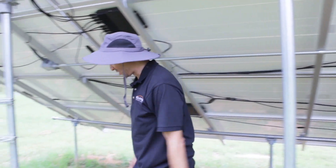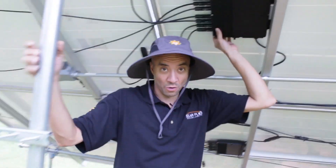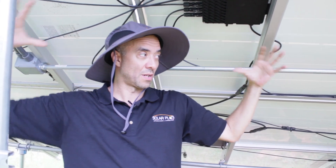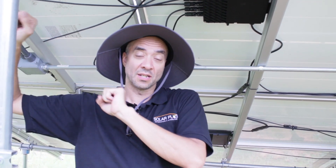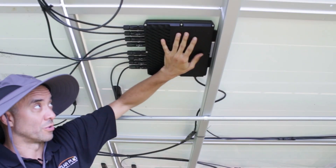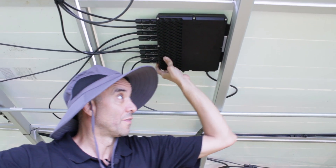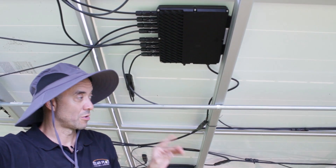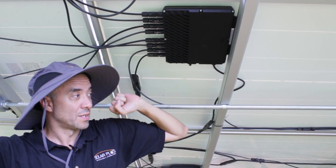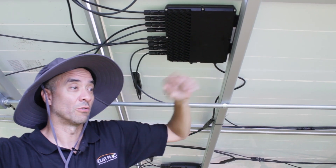One of the innovations that we really like: there are two types of inverters. There are string inverters, which usually go on the building and combine everything, converting the DC to AC at that location. These happen to be micro inverters, which are located underneath the modules. Historically, there's been one micro inverter for every module, meaning however many panels you had, you needed that many micro inverters.